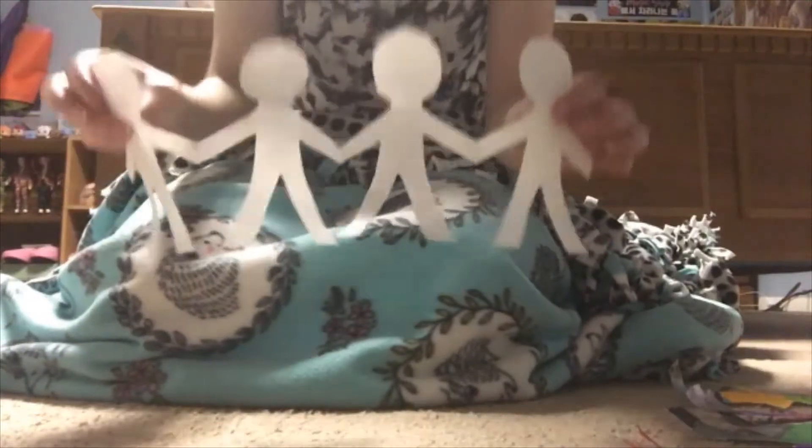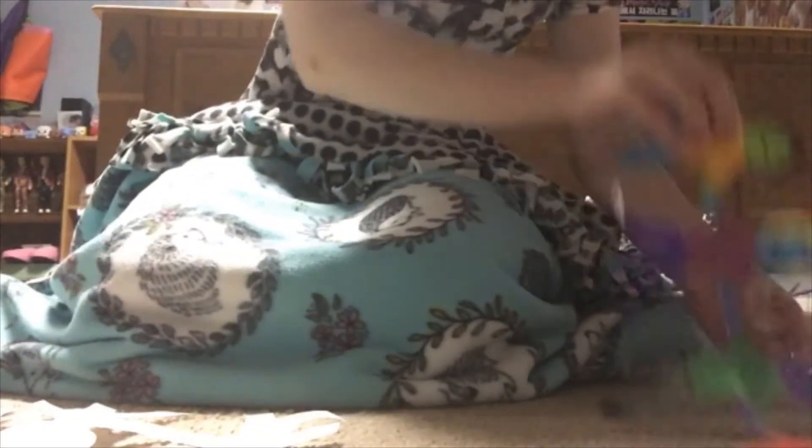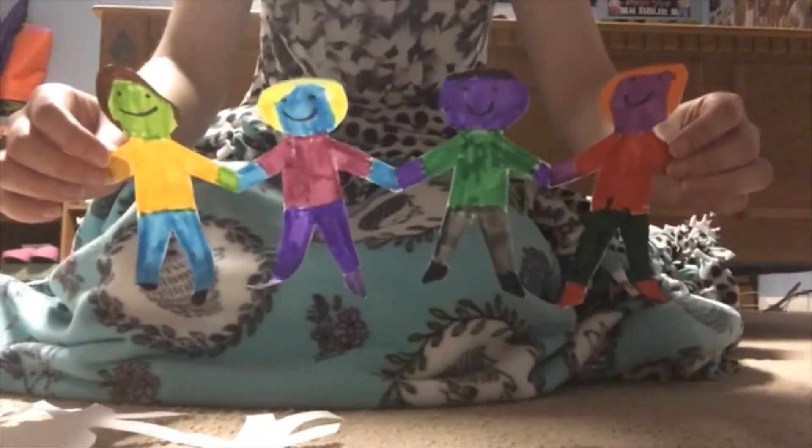Now the only thing left to do is to color your people. When you're done coloring, it should look something like this. I hope you all had fun today learning how to make paper chained people.